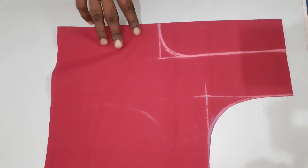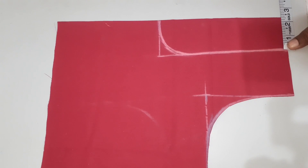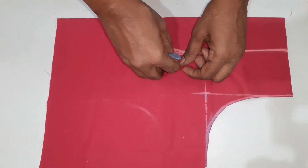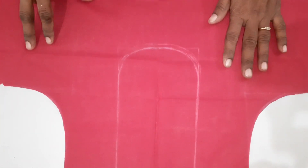We will cut the back piece. We will mark the neck length of the neck. We will mark the lining. We will mark the round shape.